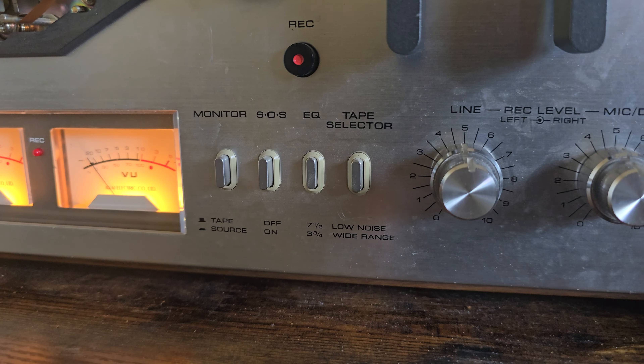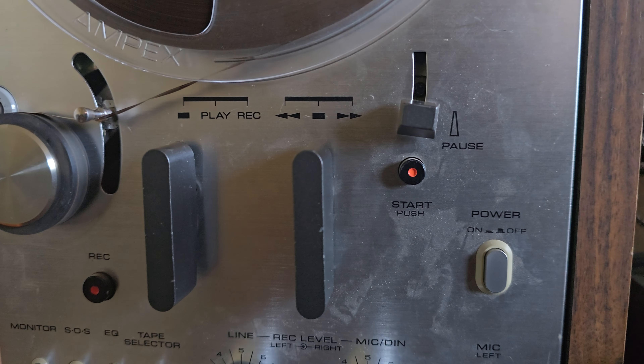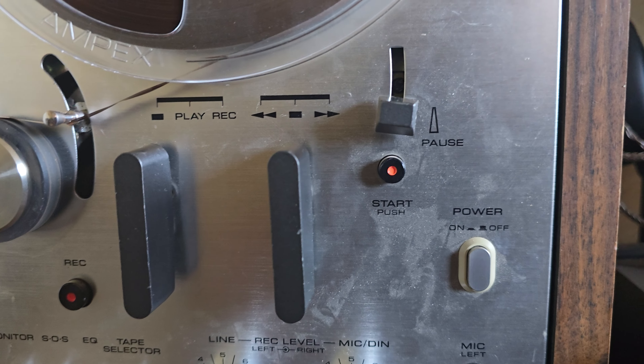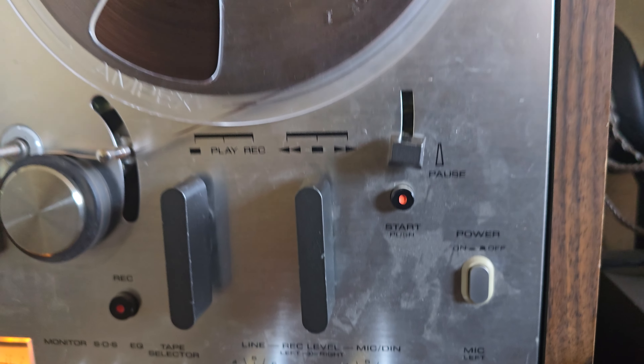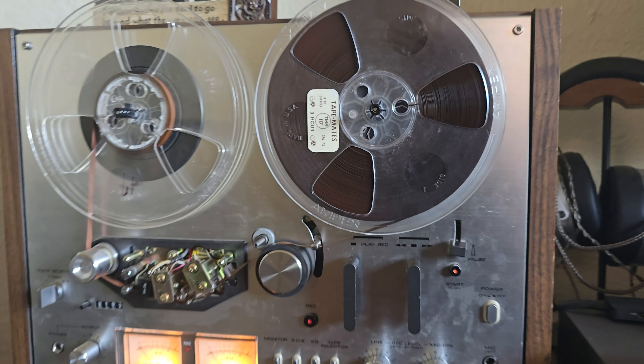That was there, so you could run seven and a half or three and three quarter inch tape. Play, pause, rewind, fast forward. I haven't tried to record yet — I do have a blank tape, but I'm going to wait until I finish recapping everything.